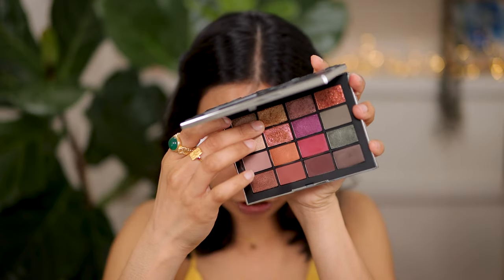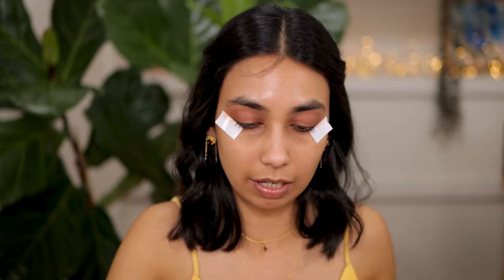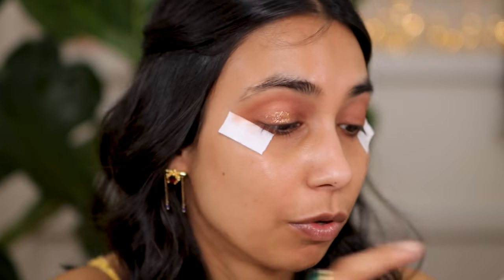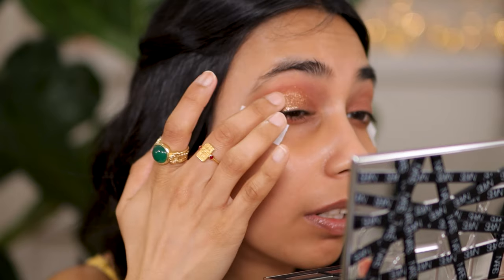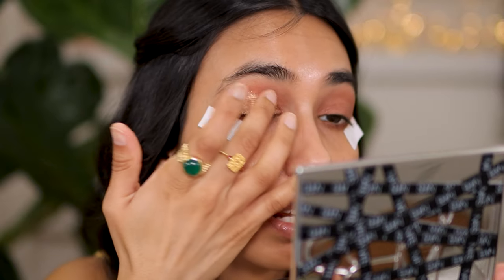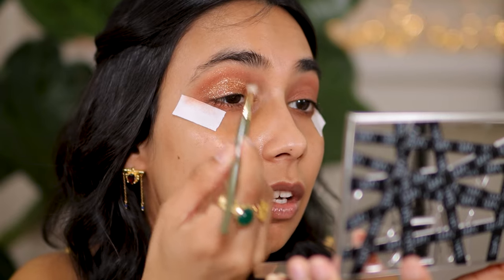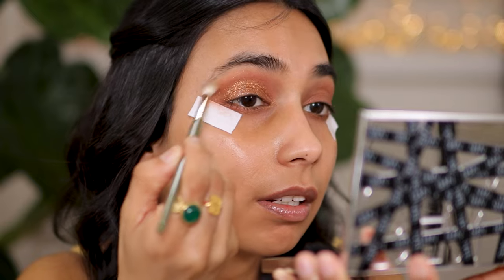Next I'm going to go into this very beautiful gold shade right here. It's slightly flaky but it does smooth out really beautifully on top of the lid. All I'm going to do is focus this all over the eye. Wow, that's beautiful - I really wanted a sparkly gold shadow for this look and this is perfect. I'm going to take it up just a little bit into the crease as well, then take Spectrum brush number 19 to spread out the sparkle a little bit.